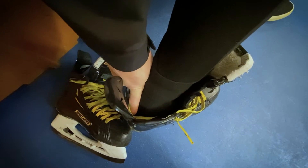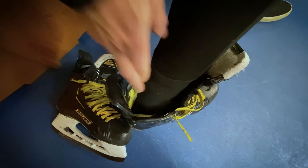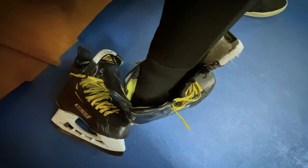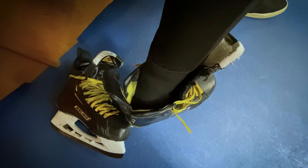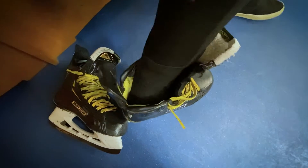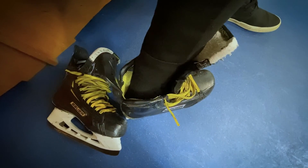If you can fit one finger behind your heel, that's good. If you get a little bit of wiggle room, okay. But if you can fit two fingers behind your heel, that's way too big of a fit. You want to go down a size or a half size so that you can only fit one finger behind. That's how you find a good fit for your skate.